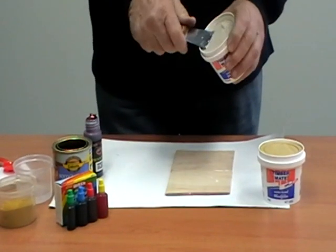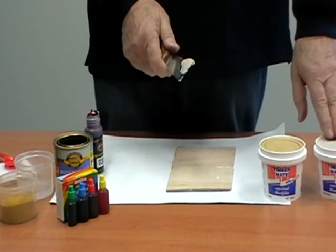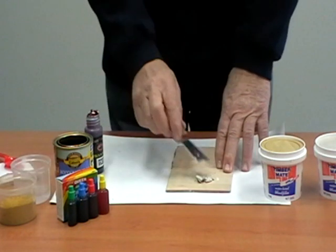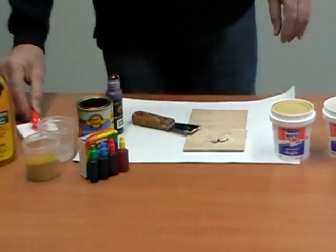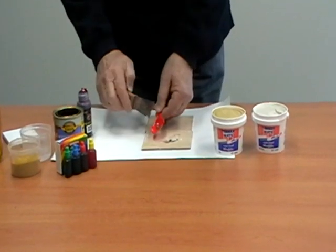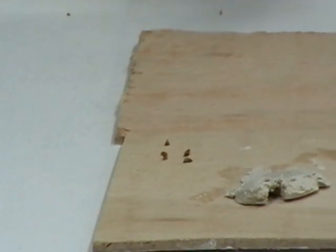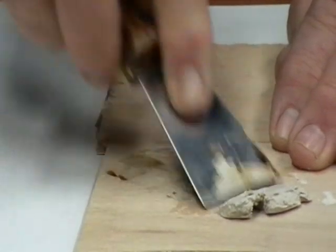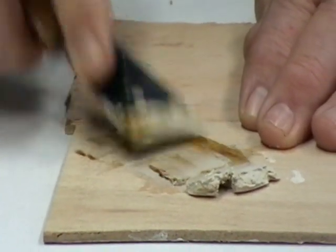I'm going to take a bit of natural putty out of the container. On a cold day the putty might get a little bit hard — it's water based and it's the water that's cold. If it doesn't spread nicely, just take a few drops of water and it's ready to go. Let's start by taking a few grains of instant coffee. If you need to make a little bit of brown putty and don't have any stain, just add a drop of water on the instant coffee, mix it with your putty, and before you turn around you can get a permanent brown colour.